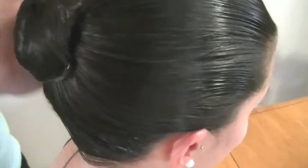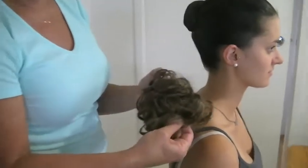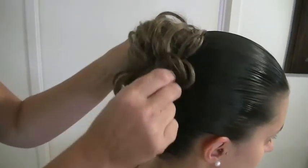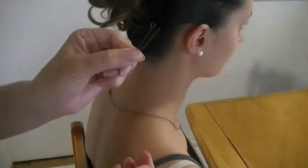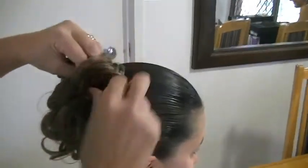Literally you only need four bobby pins. You may want to do a bit of tidying up with gel just to make sure all the little wispies are away. Basically that's it. If your child needs to wear the curly hair scrunchie, all you do is add it to the bun that's already there — it is elasticized. Just put it around the bun and then secure it with a few bobby pins so they don't lose their hair on the stage. Catch it in two places, one on either side.